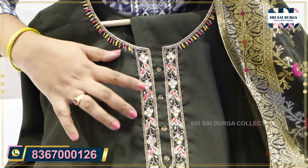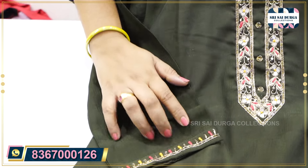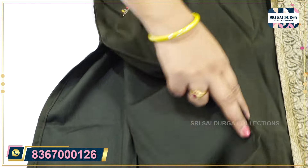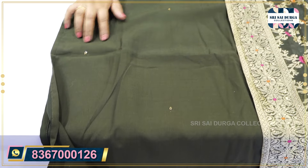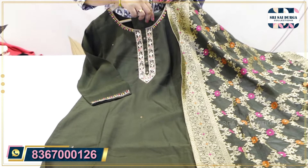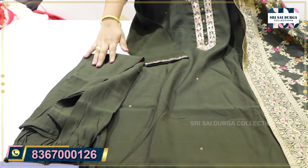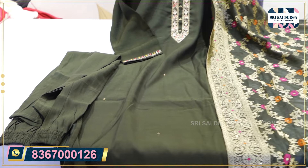The pattern has Marinio and thread knot work. 3x4 sleeves and straight cut concept. Full length lining also provided. Chin-on beauty concept and self color bottom. With muslin slub coat. The size is M2XXL.